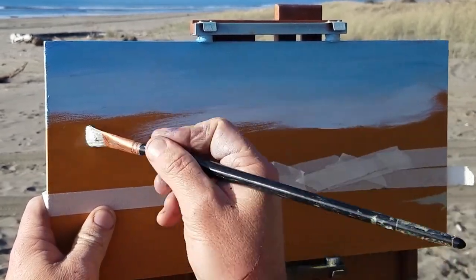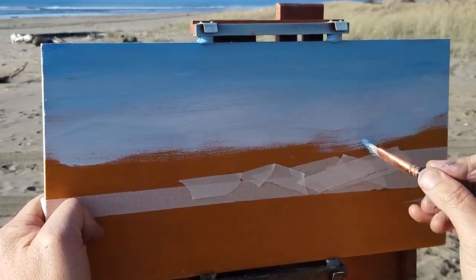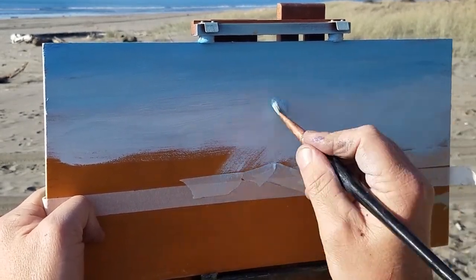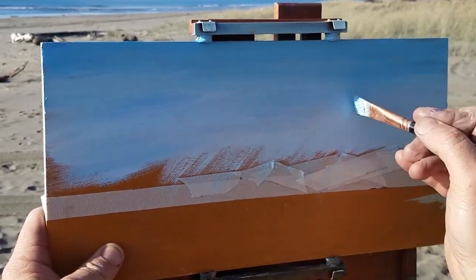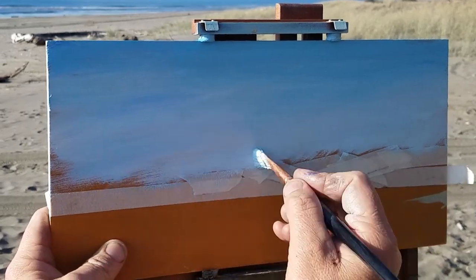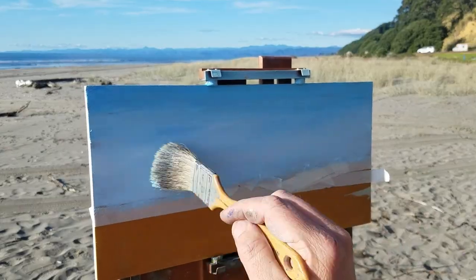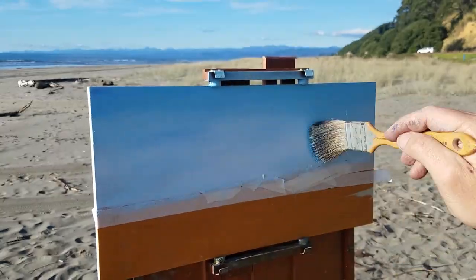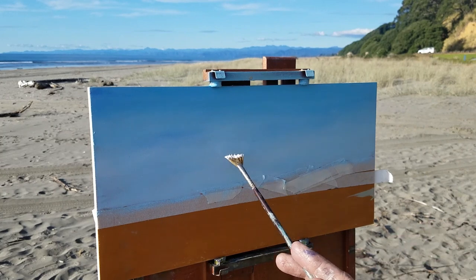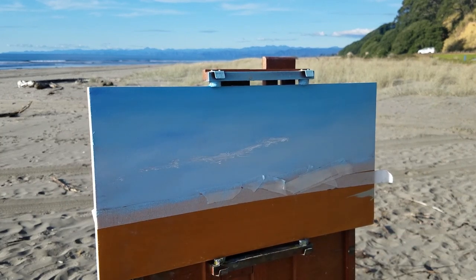Now we are blocking in the sky. If you've watched my videos before, you'll notice I just made that gradient on my palette and I'm simply transferring that gradient of blue to my panel. I transfer that on and give it a quick whip around with the badger brush just to give it a little blend — but not too much, because now we're coming back to put some white on to make the clouds.